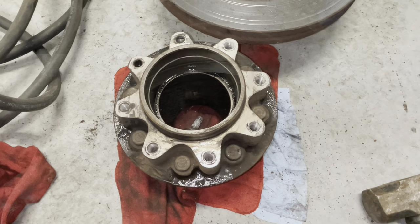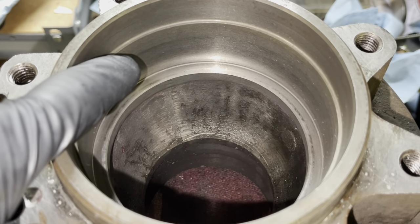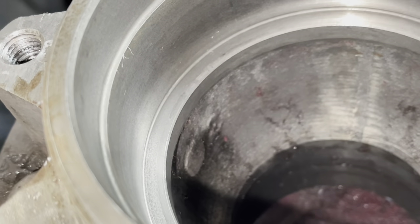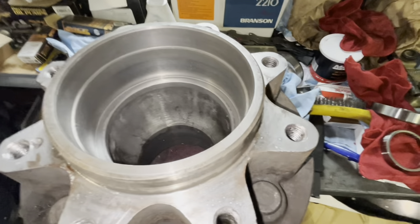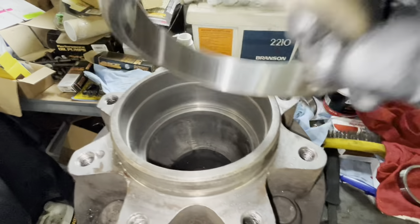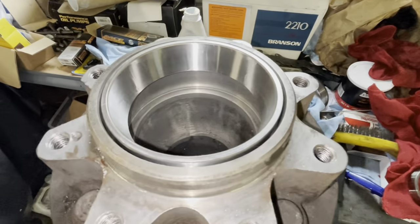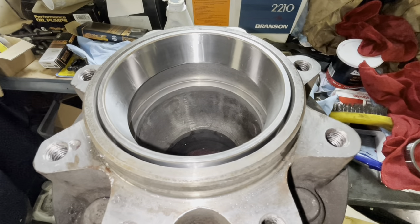Clean everything up and wipe it down so you can install those races and drive them in straight. Once the hub is cleaned out, inspect where the race presses in and look for any cracks, gouges, or deep heat marks — small witness marks are okay. Then take the race with the lip and the stamp facing up — race number 45220 — set it down in there and tap it flat using a 117-millimeter disc.